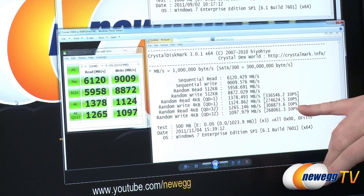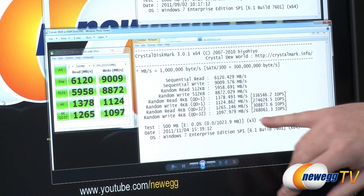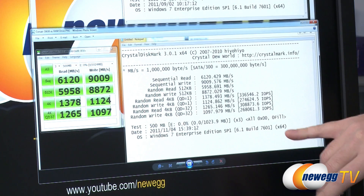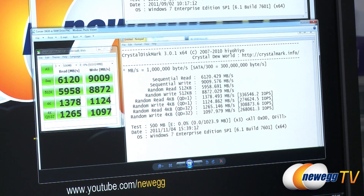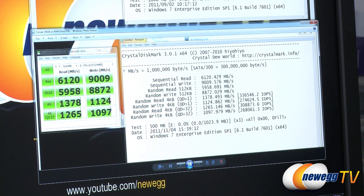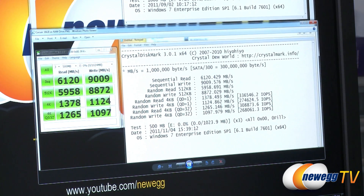We're getting crazy input-output operations per second numbers over here in the 330,000, 270,000, 300,000 range. So obviously a huge jump in speed as compared to your traditional SSD or hard drive storage.